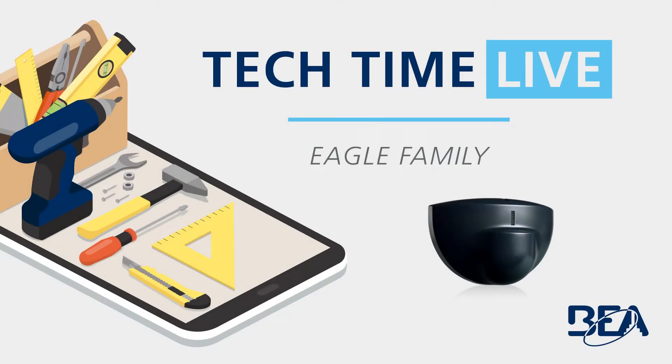Hello and welcome to Tech Time Live. My name is Jonathan Ott and I'm proud to be the digital marketing specialist for BEA. With me today is Jacob DiBattista, technical service specialist at BEA.